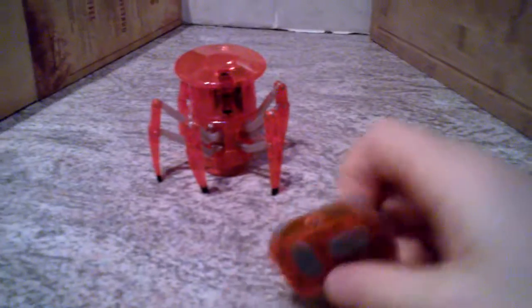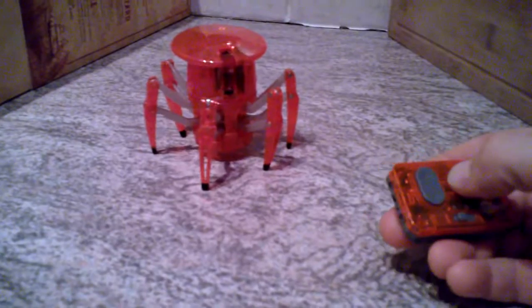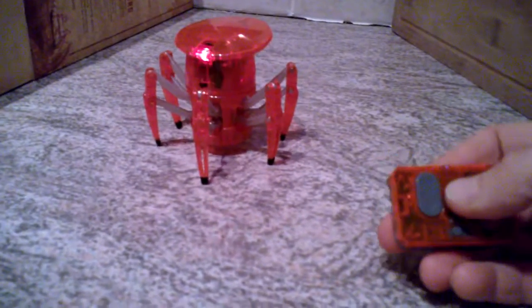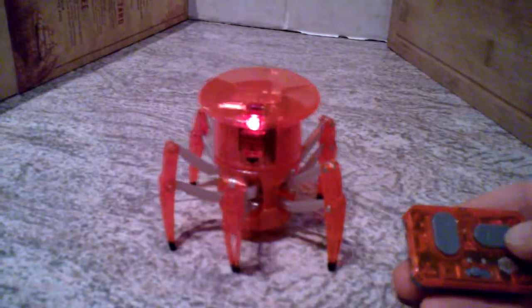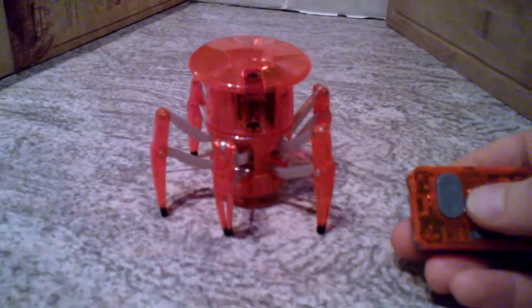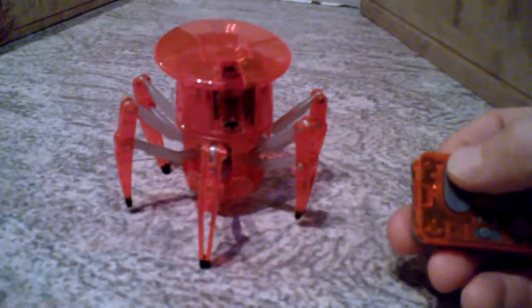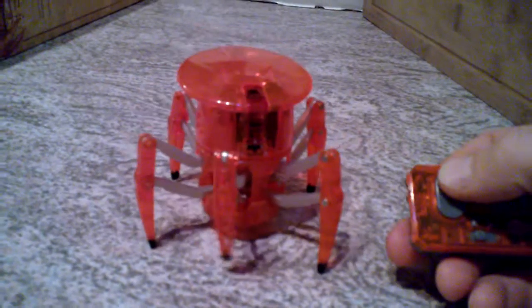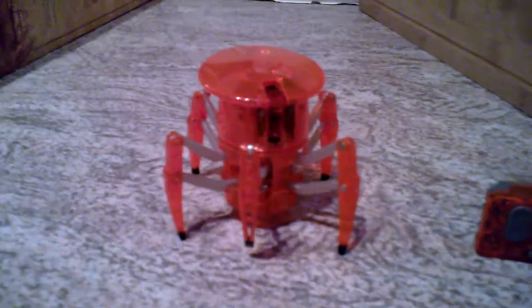This is the standard Hex Bug with the standard remote — forwards, backwards, and turn. Clever little bit of technology, and no doubt loads of you have got them for Christmas. After a while you may think, well, it's great but I'm getting a bit bored of it now. Is there anything else we could do with it?